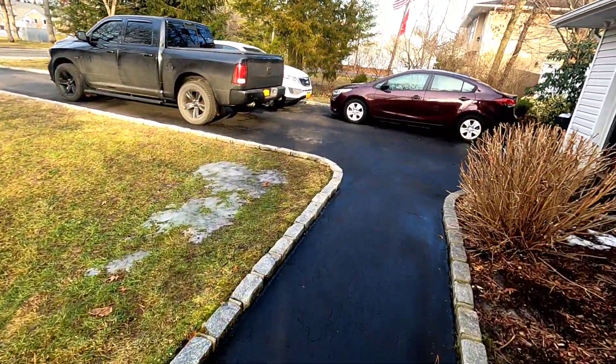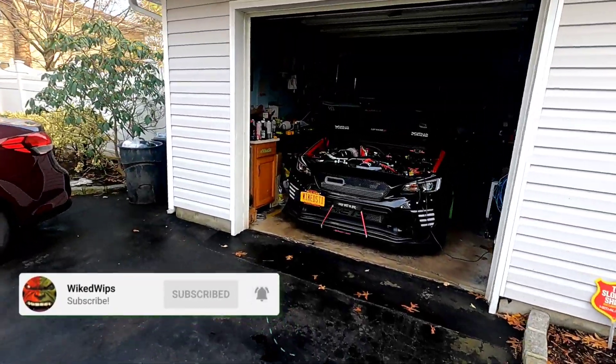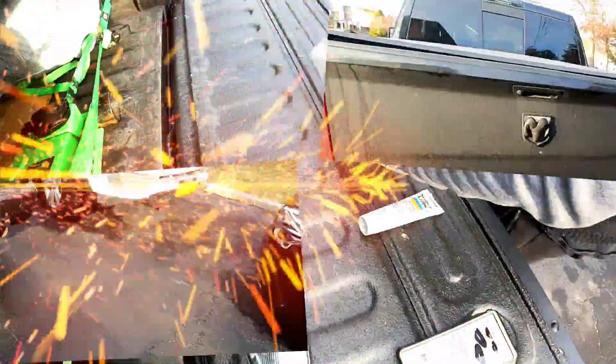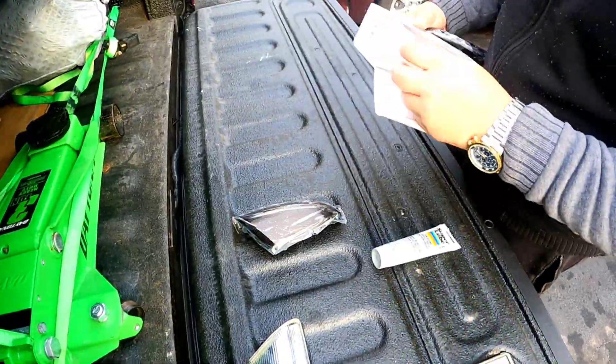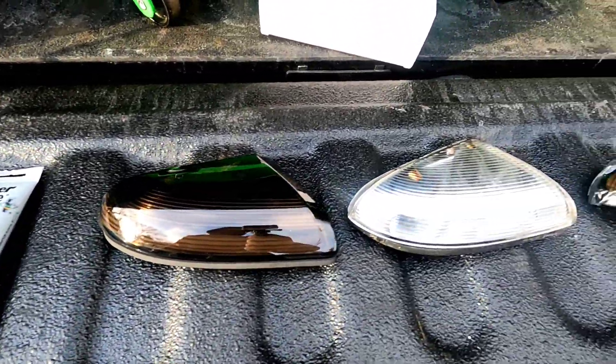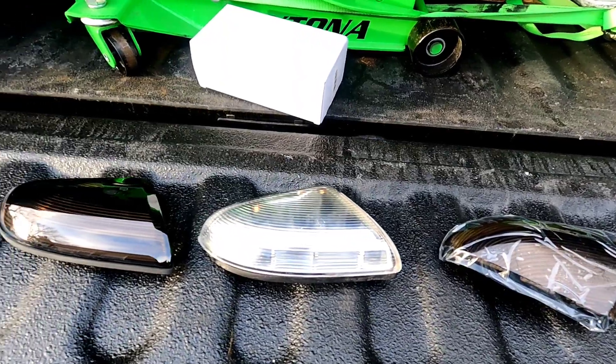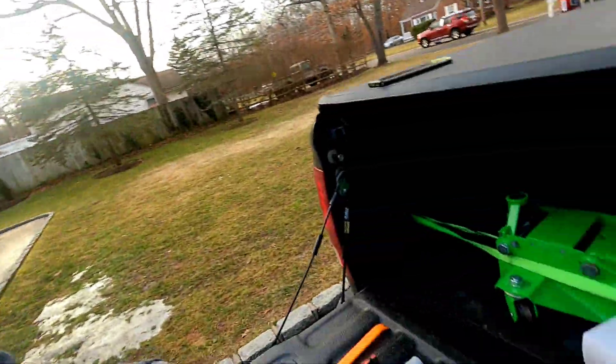Damn, look how fly these sequentials look — that's what I'm talking about! What's happening fam, welcome back to the channel, hope everybody's doing well. This is your boy Luke and we're back.